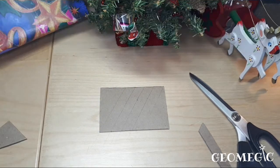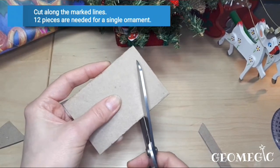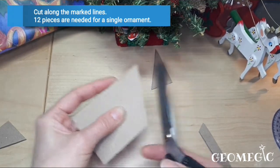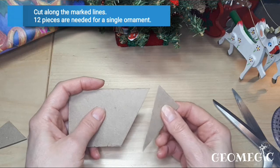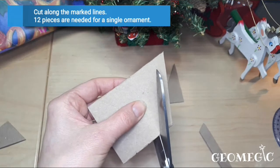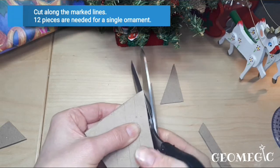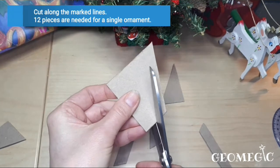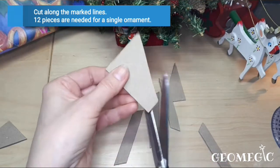Here we go — now all we have to do is cut the strips. This first piece you can use as a template for your next paper roll. By the way, this is Charmin Ultra toilet paper.